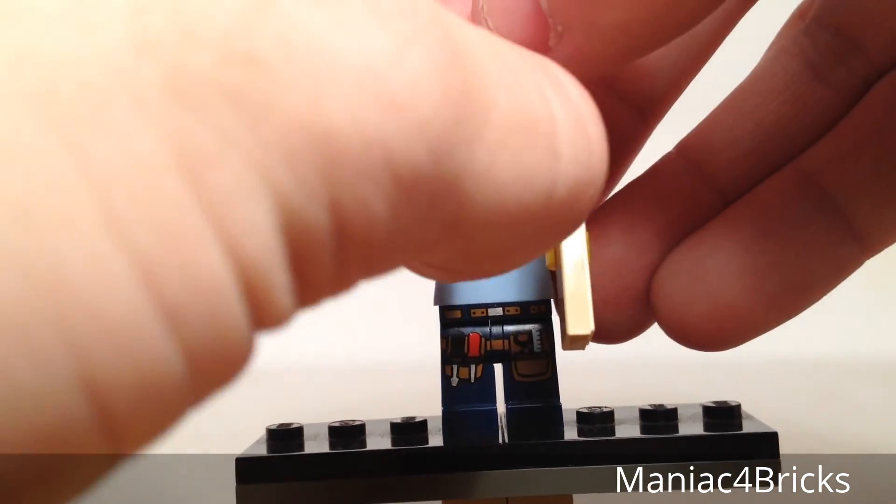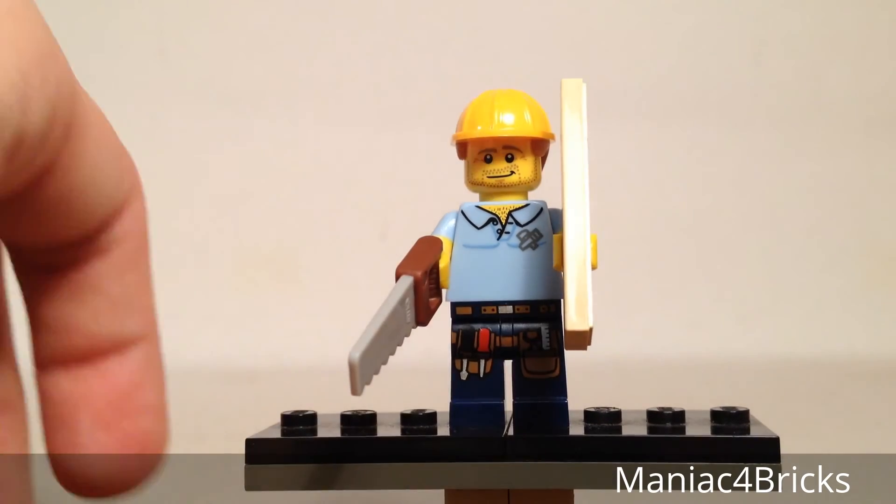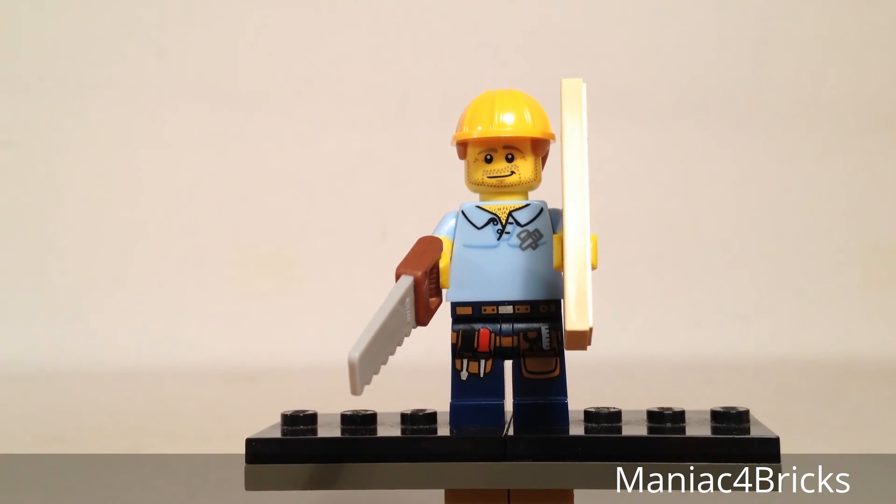I'd say this is a pretty cool looking figure. It's definitely one I would recommend getting multiple times, not only for the tile, but also just to have handymen around. You could have a whole bunch of people dressed similarly, perhaps wearing similar tool belts, working on new buildings for your LEGO world.